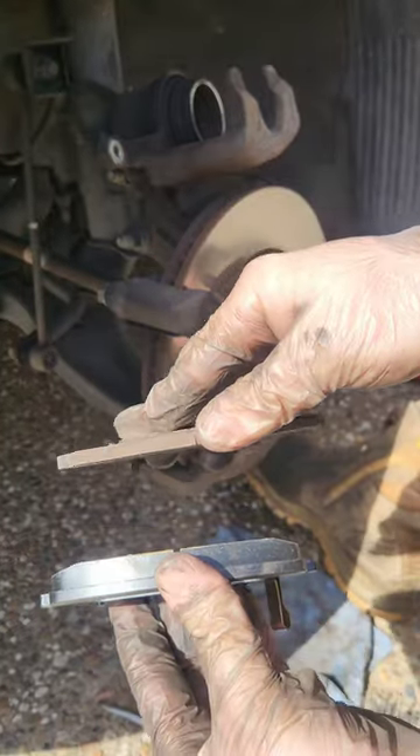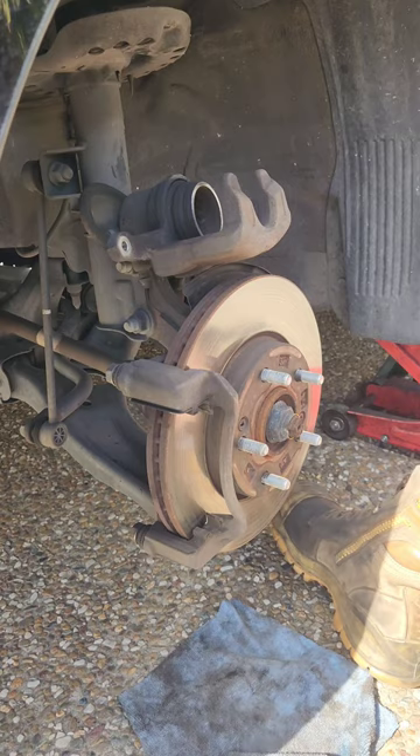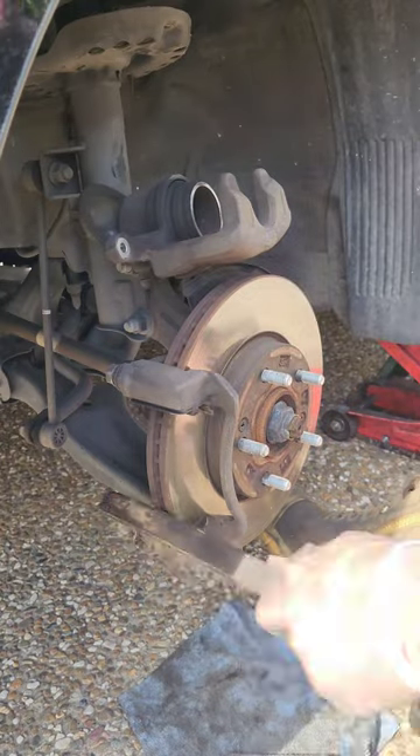As you can see, this brake pad has been truly worn out down to the metal, so we'll need to replace the brake rotor too as it's been damaged. Remove the two 17mm bolts holding the brake caliper mounting bracket on.